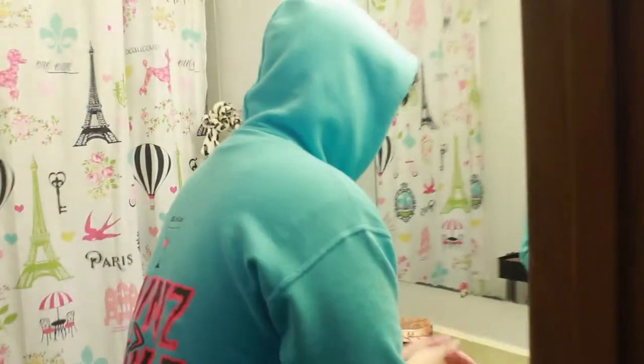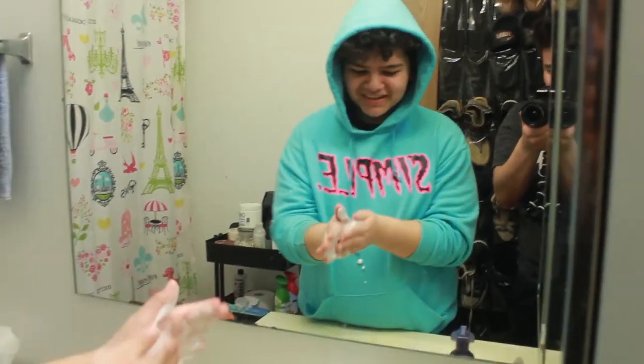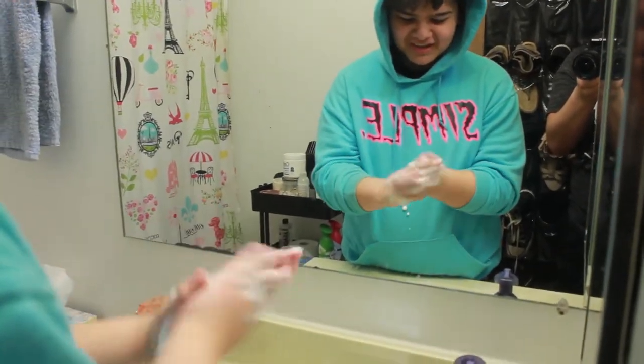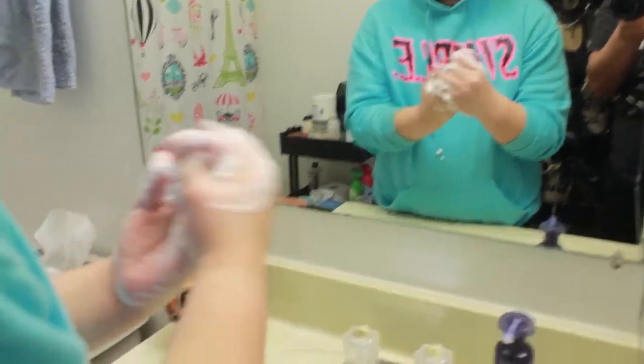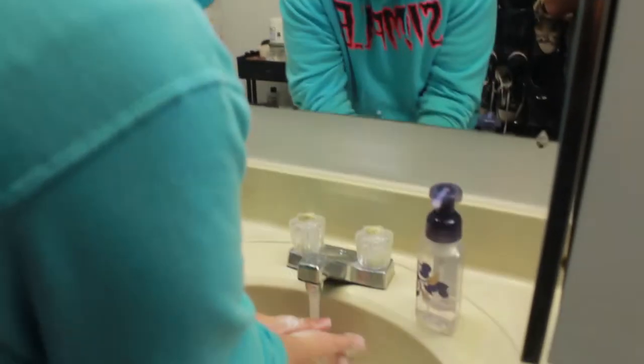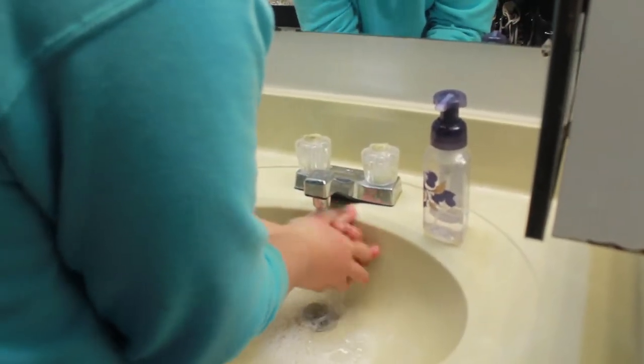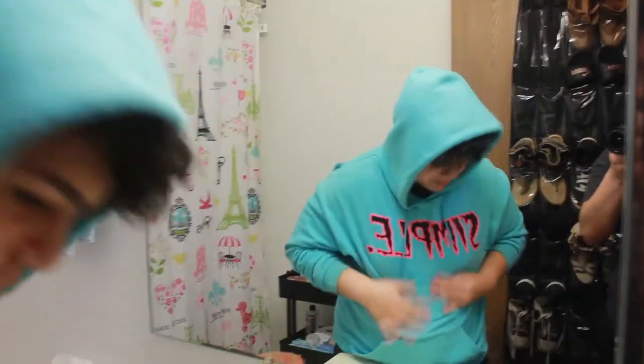Alright guys, come on in. We're just gonna be washing our hands — nothing much, that's literally the whole video. Just cross your hands back and forth, get all the edges, all the crevices, get the top of your hand, the bottom of your hand, your fingers. Put some holy water on it and you'll be good. Just dry it up with your hoodie and yeah.